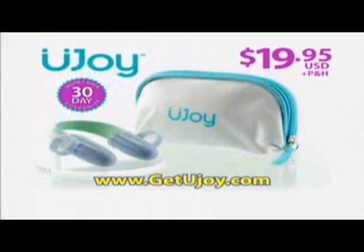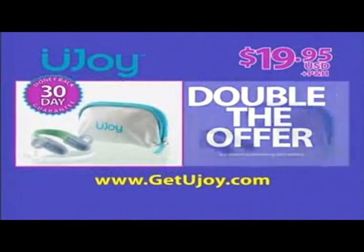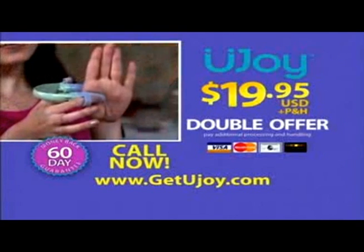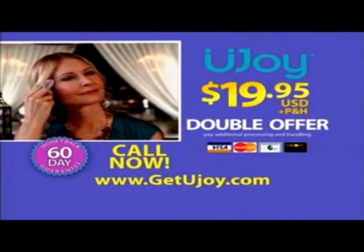I'm glad to see my customers satisfied. And our 30-day satisfaction money-back guarantee. And if you call today, we'll double the offer. You'll get two U-Joy for the same $19.95. Just pay additional processing and handling. And we'll double the guarantee too, to a full 60 days. U-Joy — the massage that you control right at your fingertips. Call the number on your screen or order online. Get your U-Joy today.